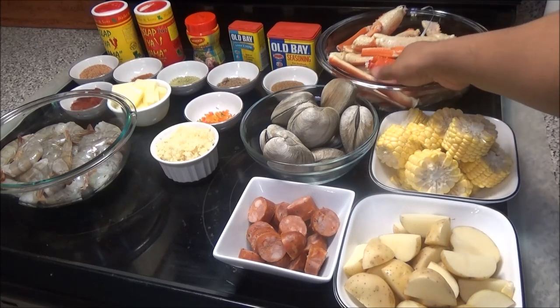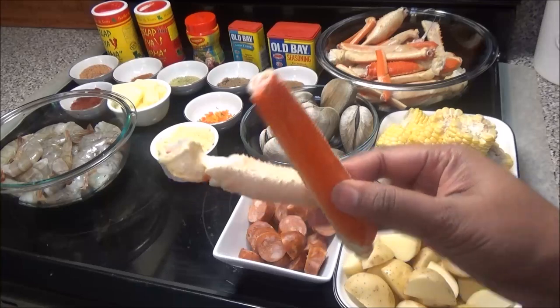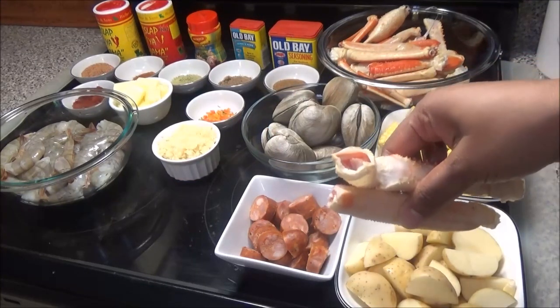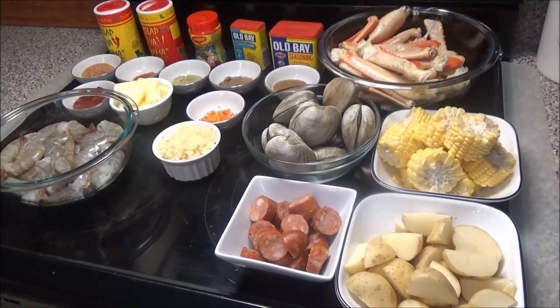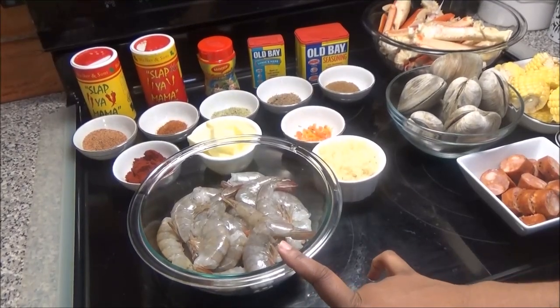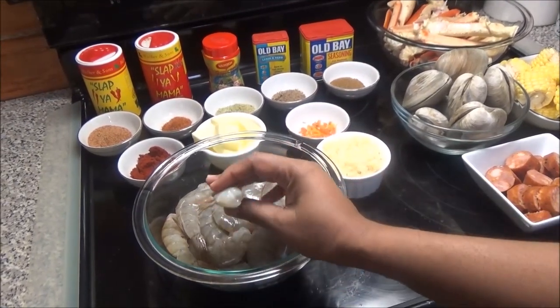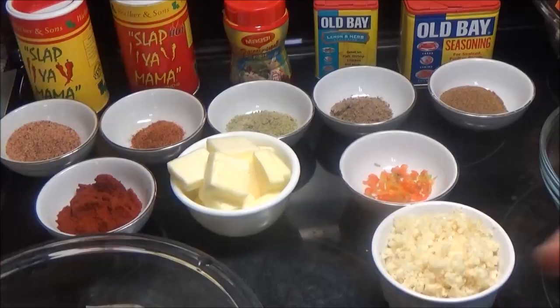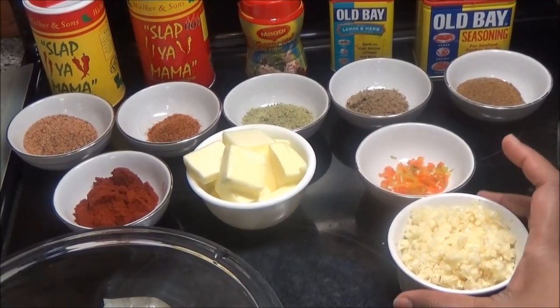I have the snow crab legs here, and all I did was cut them up into smaller pieces. By cutting them into pieces, it helps the seasoning get into the shell and really flavor that crab meat. I also have shrimp — you can use any size you want, just make sure to clean and devein them.